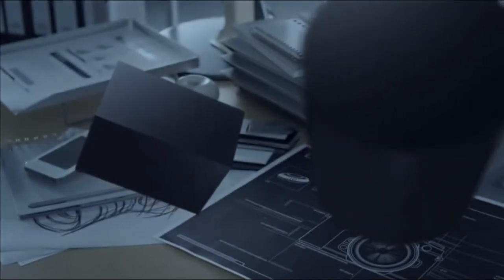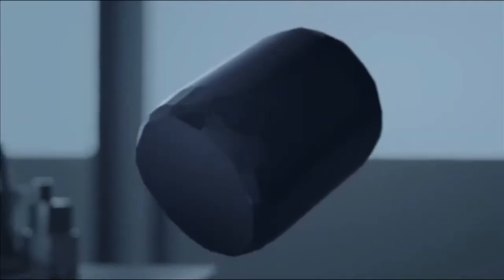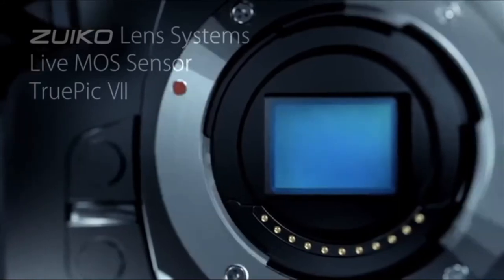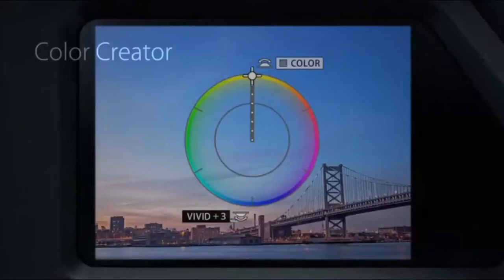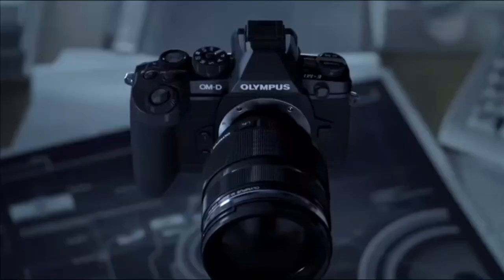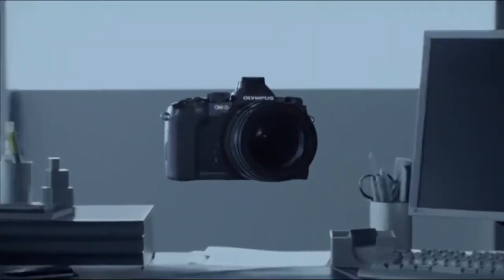To create something revolutionary, you have to have a vision. This time, our vision made us revisit our own past developments and led us to ask how we could outdo ourselves. What kind of image sensor and processing engine would bring the best out of our world-renowned Zuiko lenses? What would be the ultimate auto-focusing system for a mirrorless camera? How do we achieve a photographic image that is exactly as one envisions it? We improved on what we had and developed what we newly needed. We tried over and over to get it right. And finally, we realized our vision.